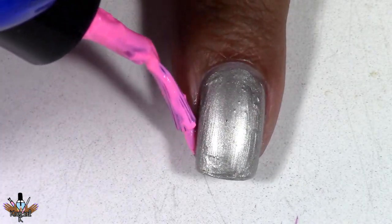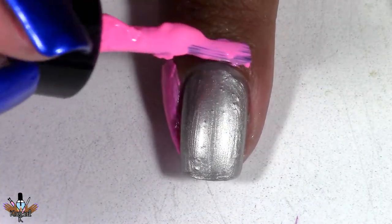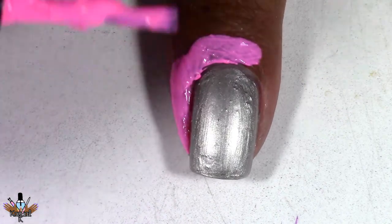To help with the next step I'm gonna go ahead and apply Ctrl-Alt-Delete from Glisten and Go. This is the latex nail protector, or latex barrier.